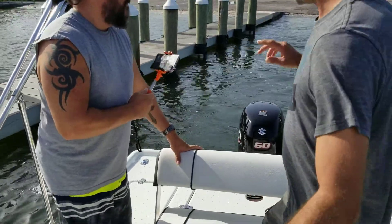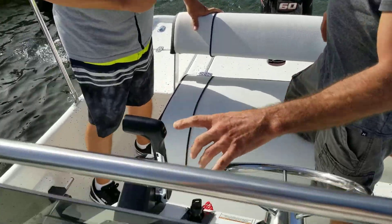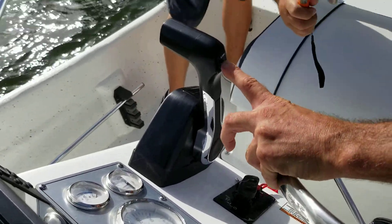Trimmed all the way in. Trimmed down all the way. Go to get on the plane. Trimmed down.